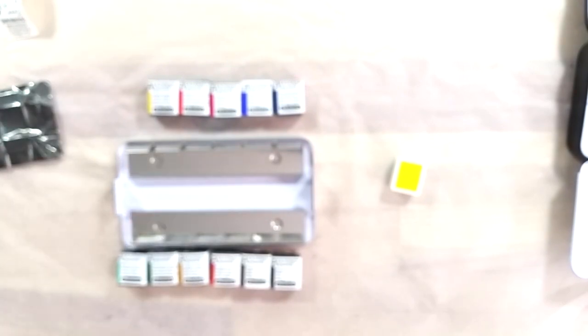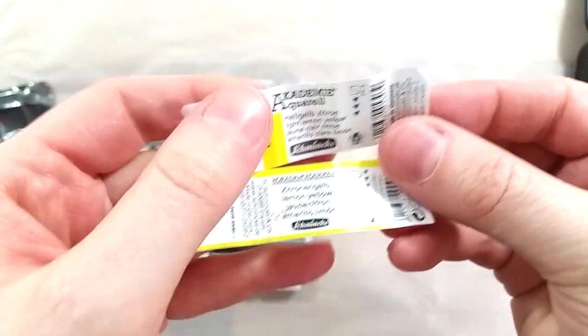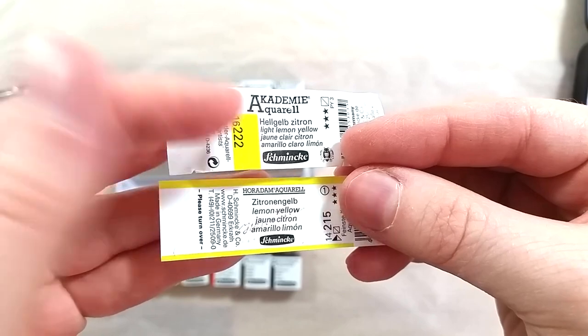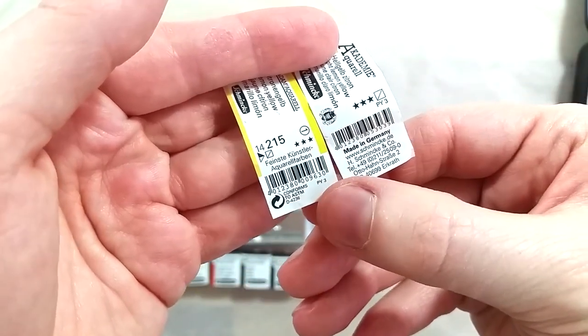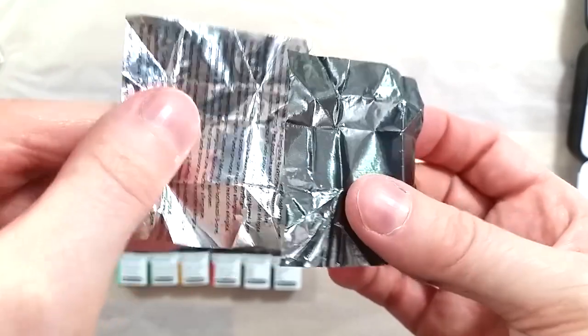Another difference is the number of colors offered. Academy has 24 colors and Horadam has 139. The student range will also opt for non-toxic alternatives to cadmiums, cobalts, and other toxic and expensive pigments. I compared all 24 colors from the Academy range to the Horadam range and they all have an equivalent in color and pigment, but often with a different name. It would seem like they use the same pigments they already have from making the professional range. It is also worth noting that the Academy range is free of all animal products, which makes it a good option for vegans.